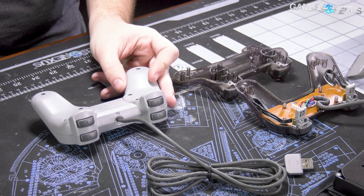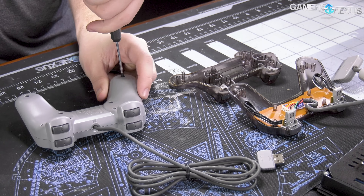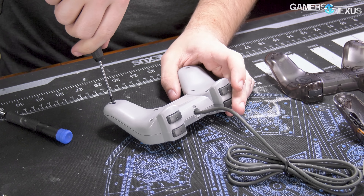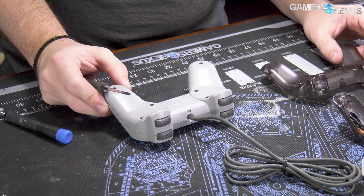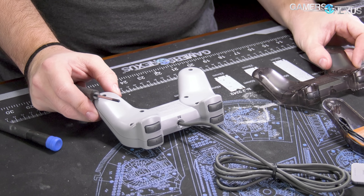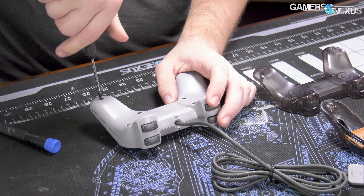So far these steps are the same, although these screws are much cleaner and not tampered with. The controller label says Sony Interactive — they've changed the name of the company. It used to say Sony Computer Entertainment, but legal changes they cannot get away with skirting.